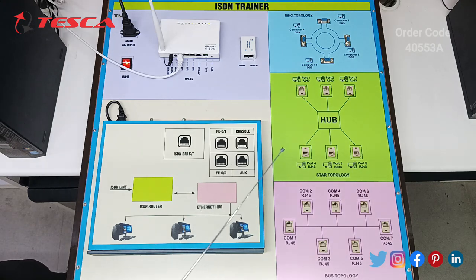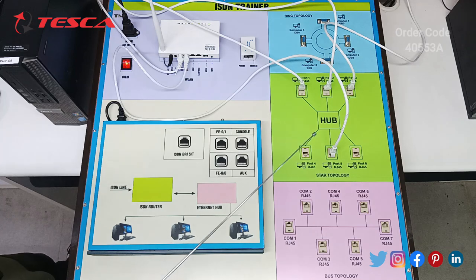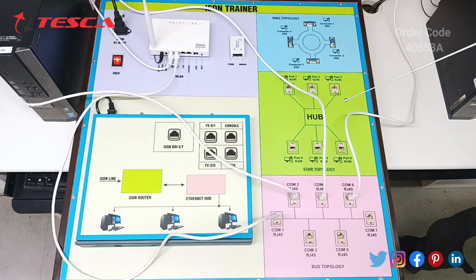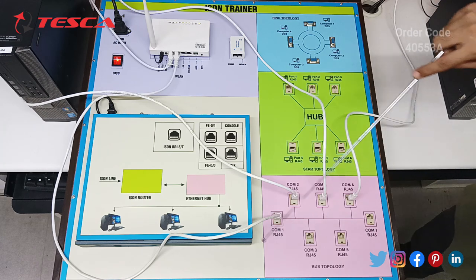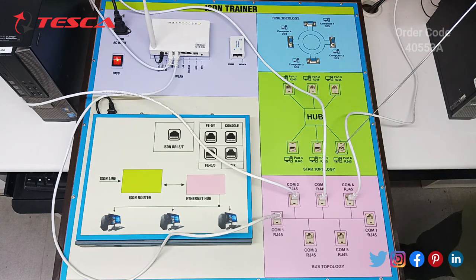We have to connect three PCs so that they can get internet connectivity at the same time. After the completion of star topology, we move to bus topology to check if the internet is working. For bus topology, we connect one port to the router and three RJ45 cables are connected directly to three PCs.